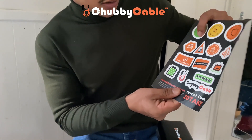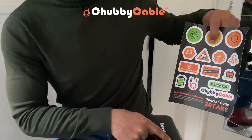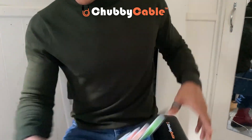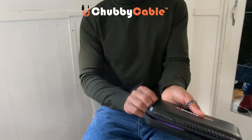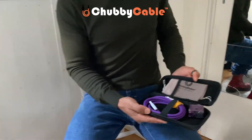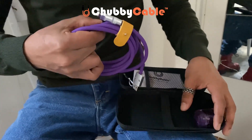It looks like it came with a warranty and some stickers, which you can put on and decorate your box with — which is quite cool. I'm going to go ahead and open this, and there we go, this is the chubby cable.